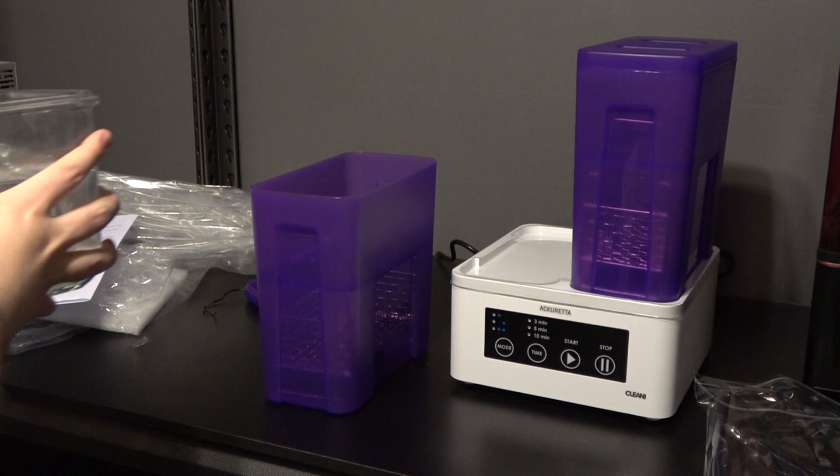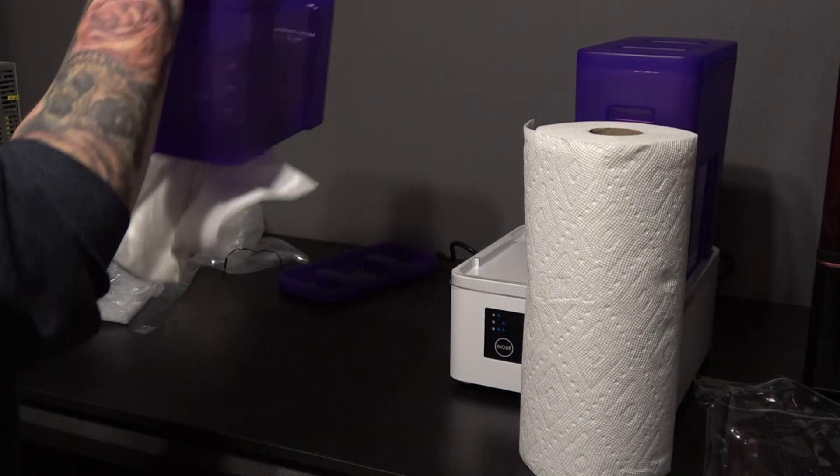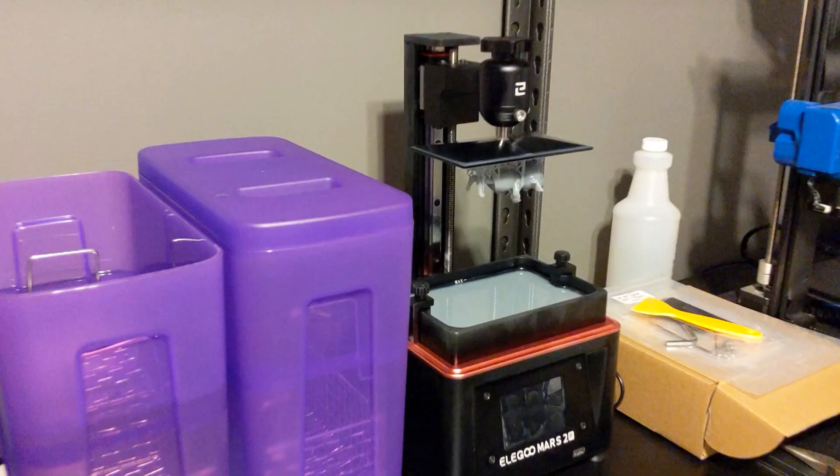You can basically take your print, stick it in one of the chambers, and it will swirl the alcohol around in there cleaning the part for you. The Acureta Cleanie actually has two different chambers, so if you want to put it through a two-pass system you can do that. You can use either water or alcohol. It also has metal rails you can adjust that allow you to place the whole build plate with the part on it inside, if your bed is small enough to fit the machine — which is super handy because then you don't have to touch it at all. You can just move it from the printer straight to the wash station.